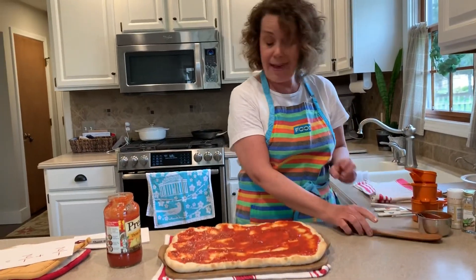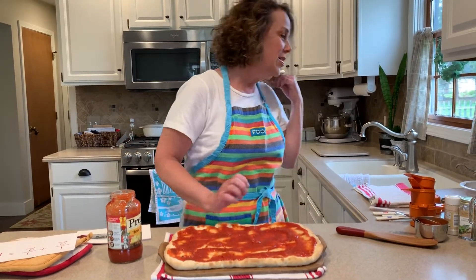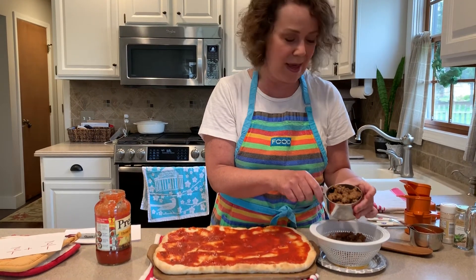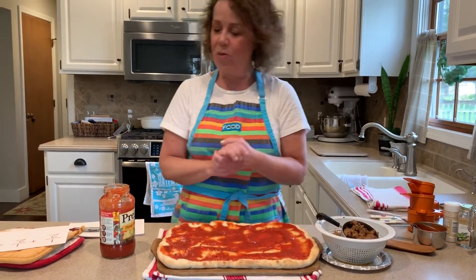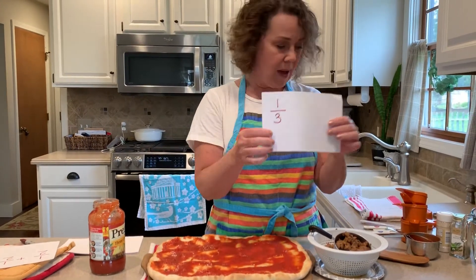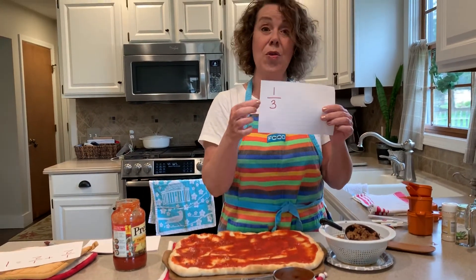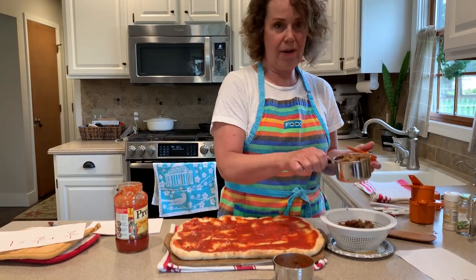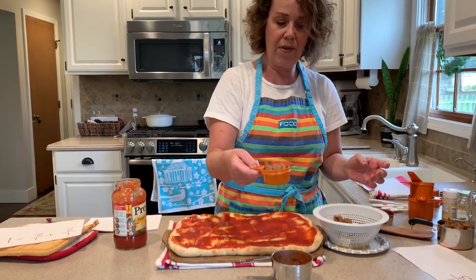Now the next thing that I put on is the sausage. Pastor Roger loves Italian sausage, so we're going to put some sausage on here. We got mild Italian sausage from Sobe Meats — we love Sobe Meats. Now I have one cup here and I'd like to talk to you about what one third is. So one third of a cup would mean I have one cup here and I would need to have three of the one thirds to fill this up.